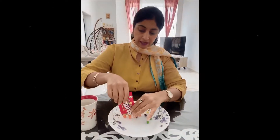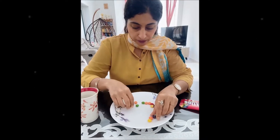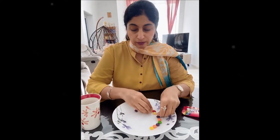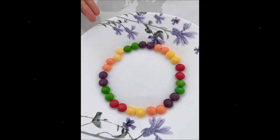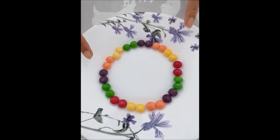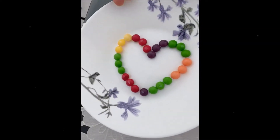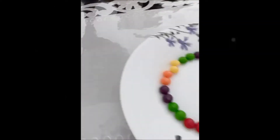Now I put the Skittles in the plate and I am going to make different shapes using the Skittles. I am trying to arrange them — you can make a circle. That is so lovely. You can alternate the colors and make a circle, or you can make a heart. Today I am planning to use the heart.